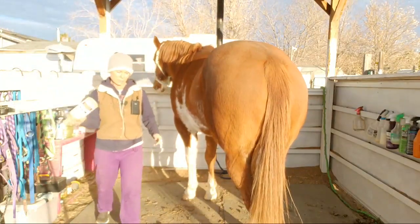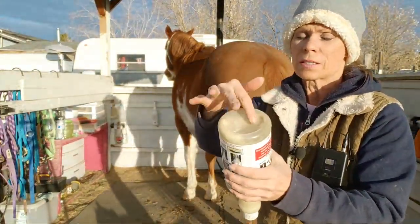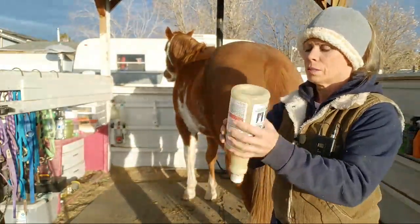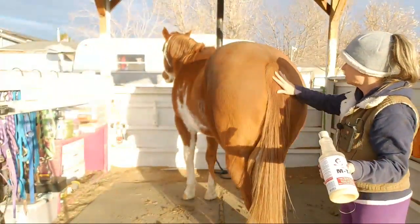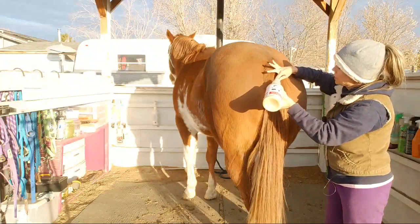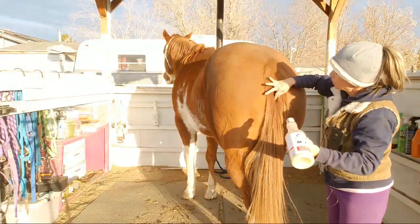So this is how I do the MTG on his tail — I've only done this a couple of times. You want to make sure you shake it; that stuff kind of gets stuck on the bottom and you need to shake it to move it around so you get full strength. What I do with his tail is I start at the top, just kind of spread the tail hairs, and try to put this down to the tailbone, rubbing in as I go along.